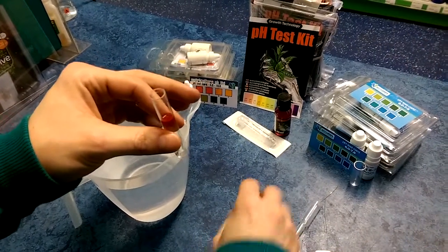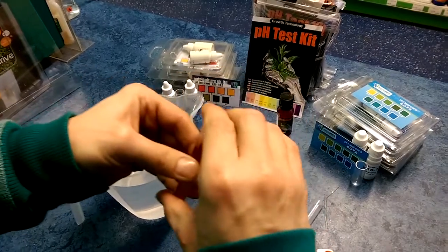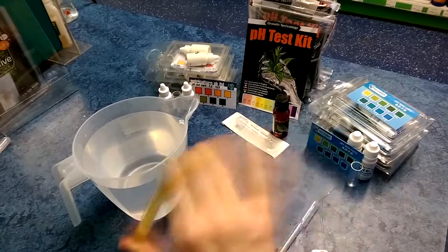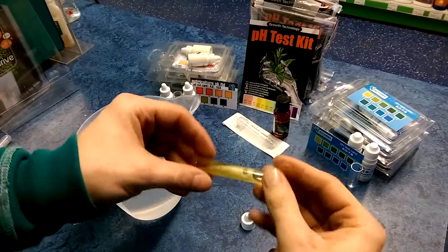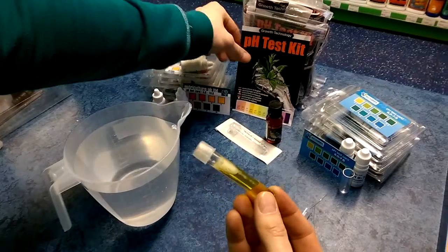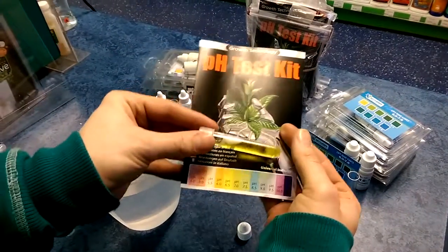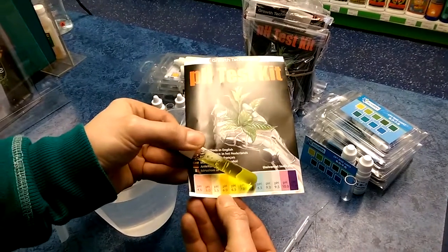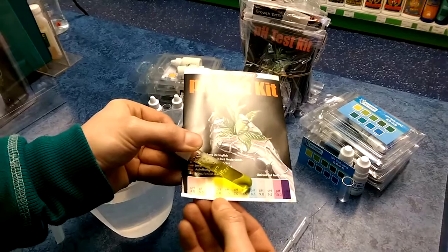Then close up and shake it. Once it's turned colour, we apply it to the chart under white light, natural light, and decide which of the colours provided it matches.